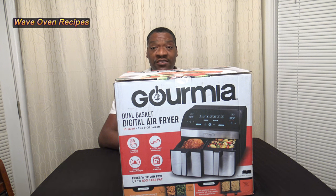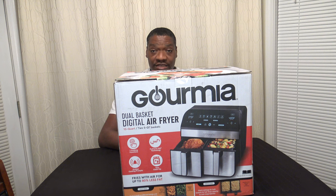Hi, I'm Darnell with Waylon Recipes, and this is my review of the Gourmia Dual Basket Digital Air Fryer. Let's go ahead and get it unboxed.